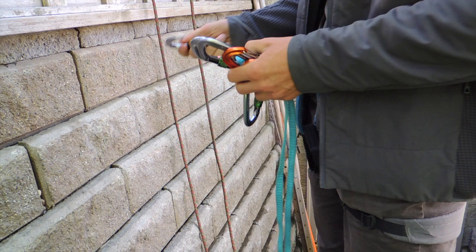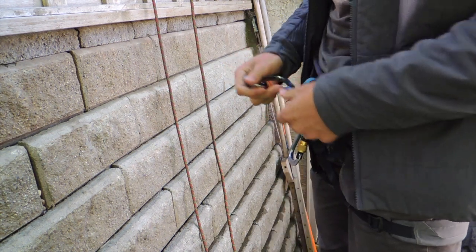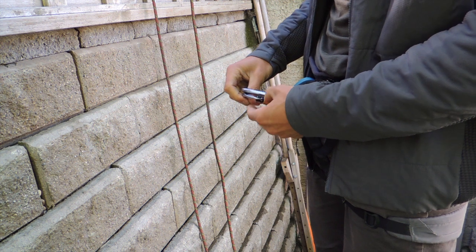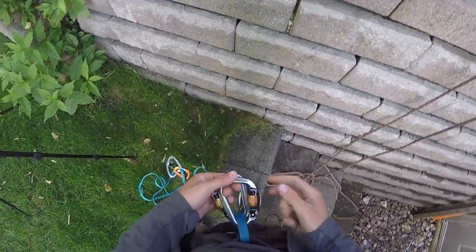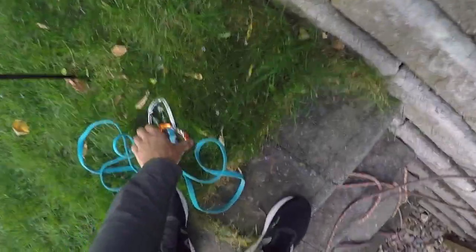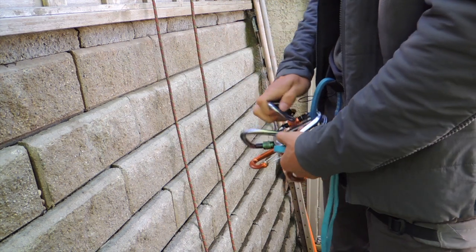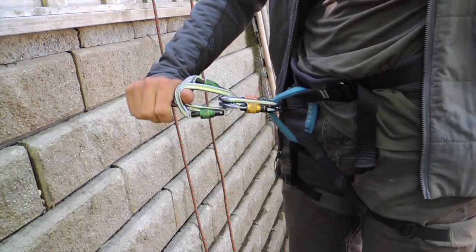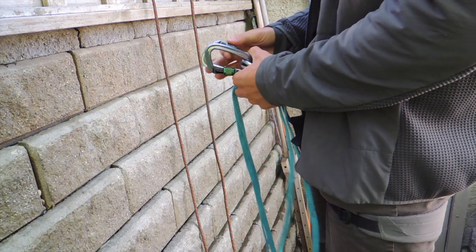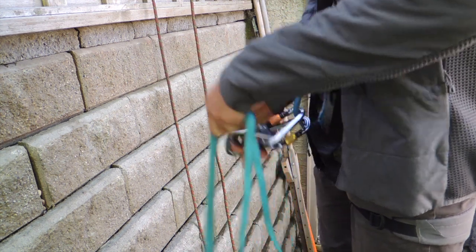In this rappel you want to use your six carabiners in three different sets — everything in pairs of two. The first set is your connector set, which just connects the device to your harness. You want to make sure these carabiners are opposite and opposing. The next set is what I call the frame, which basically acts like your belay device — you pass the rope through it and create friction. Again, these two should be opposite and opposing.